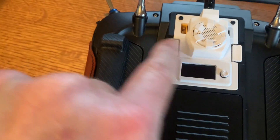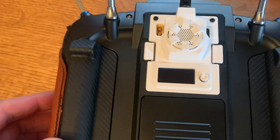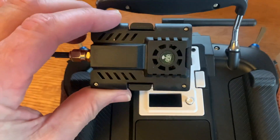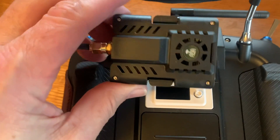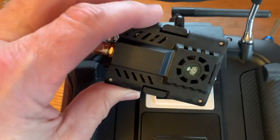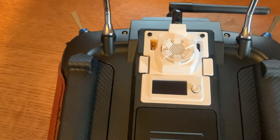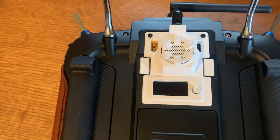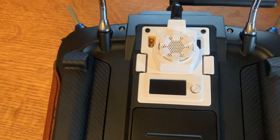You can even see the tabs move out to the side, locking it in place. This is definitely worth the upgrade. The HappyModel was okay, but if you knock your radio around a little bit it comes loose — and that's not acceptable. Just from the fact that this snaps into the JR bay so much better, I can already tell this one is better.